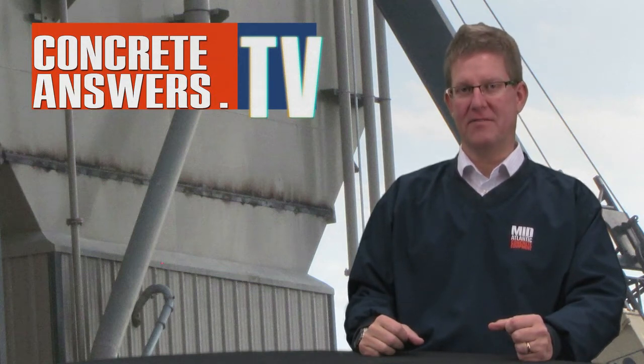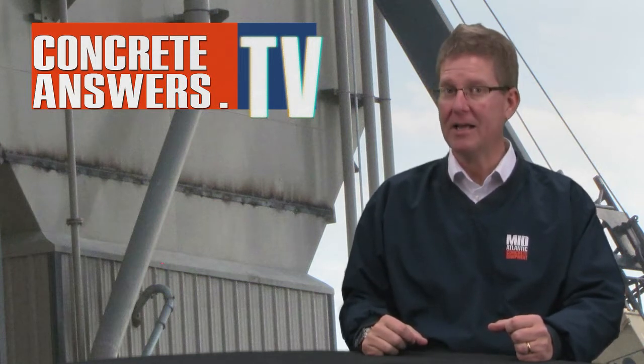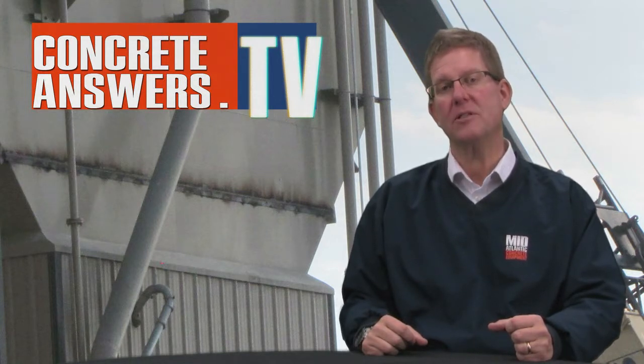Owen Blevins, ConcreteAnswers.tv, bringing you the internet's most passionate show about concrete plants and equipment. Today we're headed back out to Blair, Nebraska where Jeff Bryan, Conoco's sales manager, is going to talk to us about how Conoco puts together a cement bin.